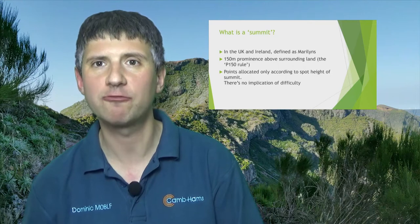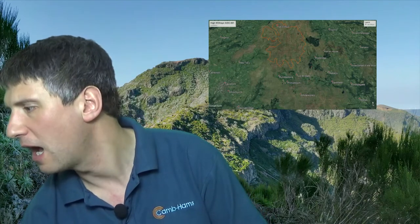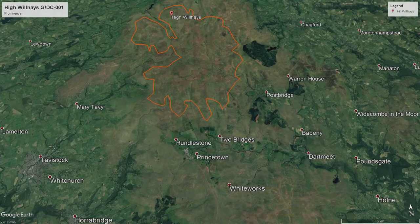The reason I stress the summit definition so much is that it has a really big impact on Dartmoor. If I take the highest point on the moor, High Willhays, that's around 650 metres. If you draw the line that's 150 metres down from that, you'll see that most of the high moor is actually covered inside the red line — inside the prominence zone for High Willhays. Basically the hills on Dartmoor roll too much, so they don't get sufficient prominence, and that's why there's only one summit on Dartmoor, sadly.